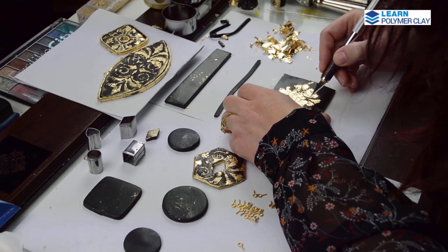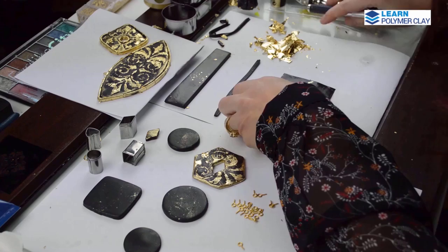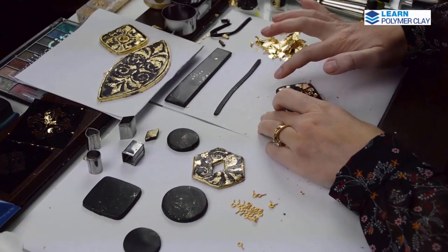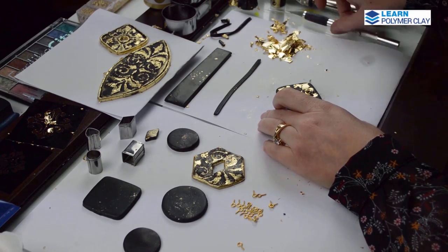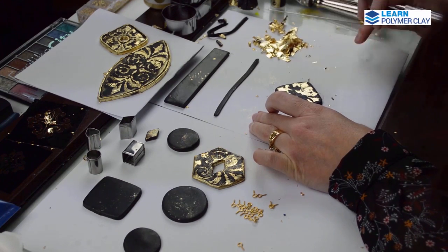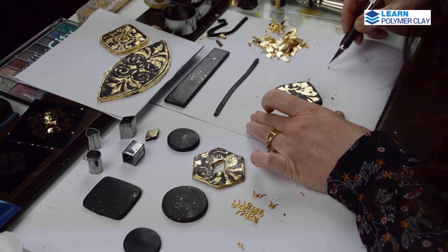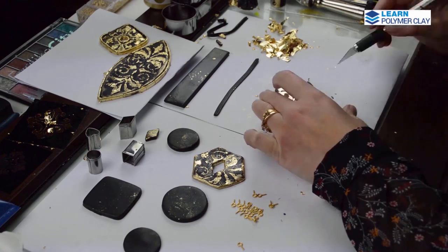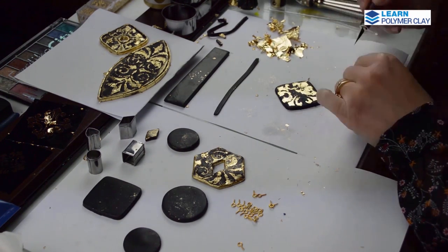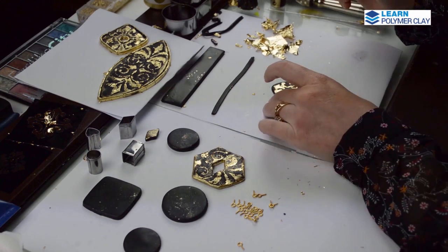This lowers the risk of your foil tearing up because of larger pieces of foil the stencil would have to cut through. If you have pieces of foil that are not stuck to the polymer clay, use your finger to press them in. If there are parts of the design that are missing, you can use scrap foil to redefine the design and complete the parts where the gold foil is missing.